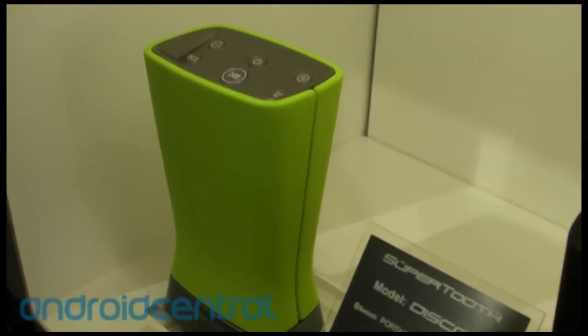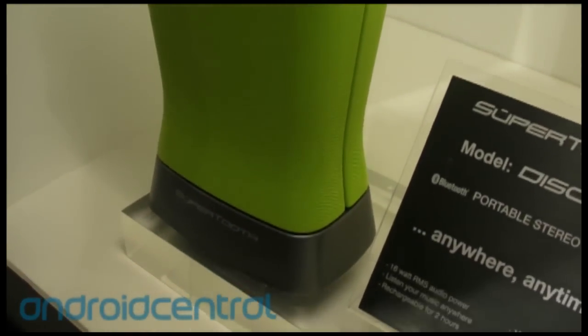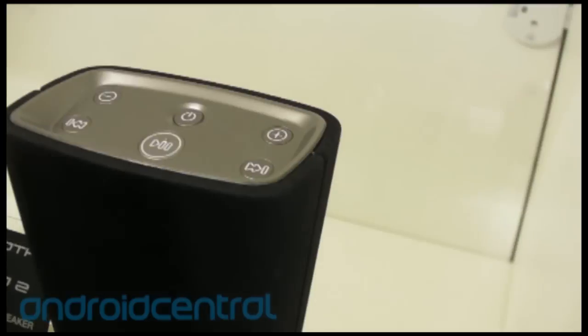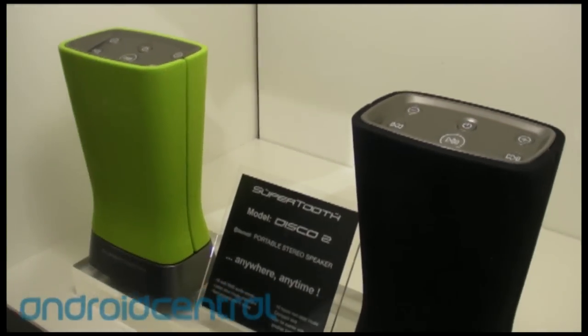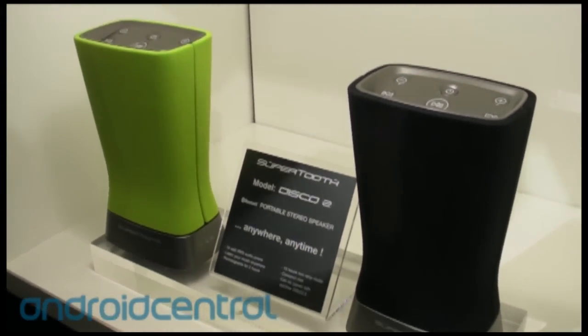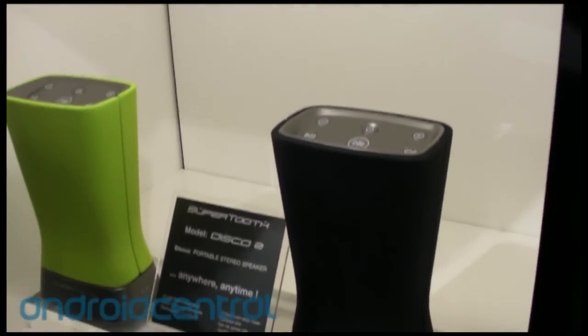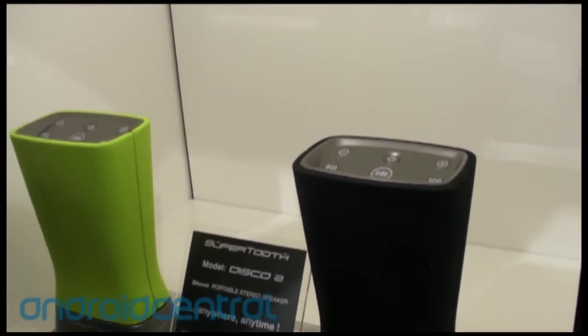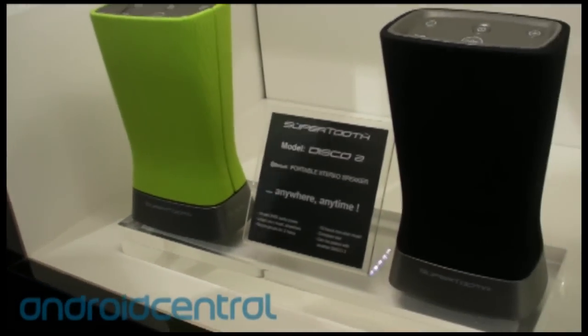We're offering many colors during the show, but will probably go with two or three — likely black, white, and another one. There's another feature that makes the whole product different: the stereo feature. You can pair one cell phone with two speakers, so you get full left-right stereo with two units, and no app is needed — it just does it automatically.